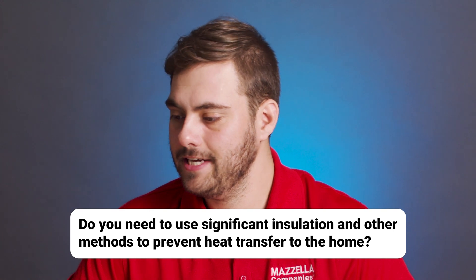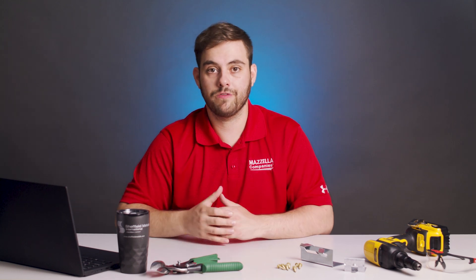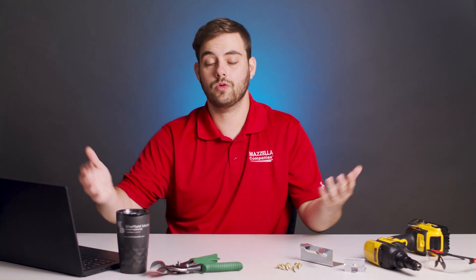Do you need to use significant insulation and other methods to prevent heat transfer to the home? Metal roofing and metal roofing pigments have come a long way in regards to heat transfer — they do a great job of reflecting the sun's energy and not holding that heat for long periods of time. There are installation methods and products that allow you to raise the metal off the deck slightly to create a thermal break, an air gap, and add some insulation. We go into detail about this topic with Matt Reisinger — link is in the description. Remember, while these products will provide energy savings, they'll also drive up the cost of your metal roof installation, so keep that in mind.